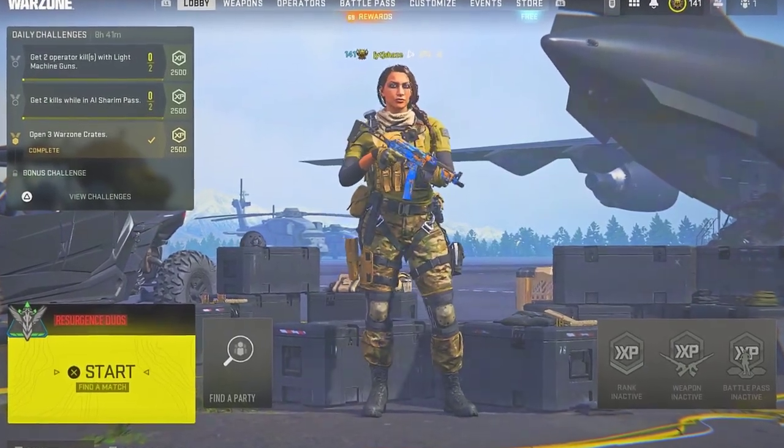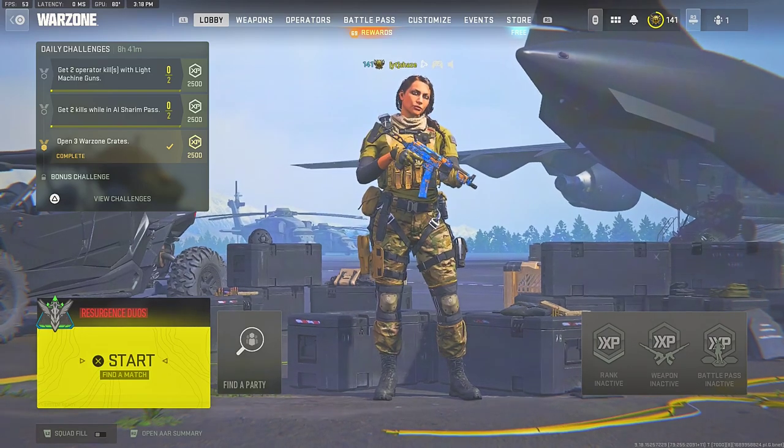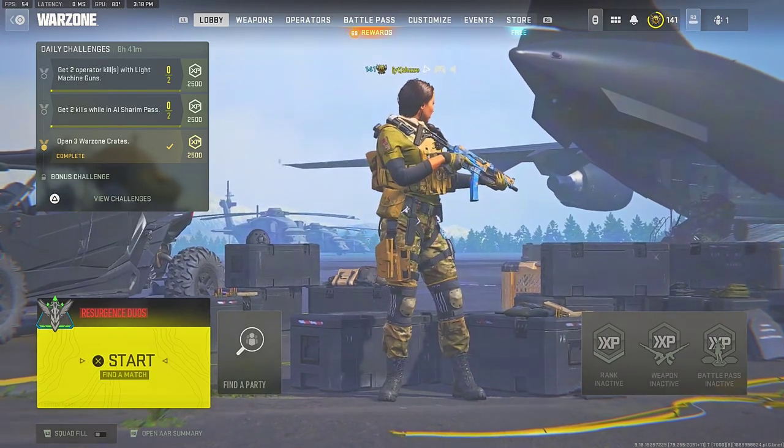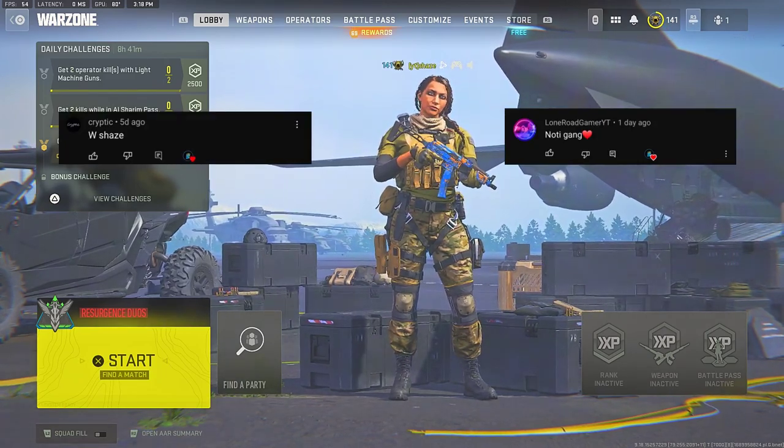Hey, what is up YouTube, it's your boy Shays. Today I got you guys with a high kill gameplay with the broken Bass 9K in Warzone 2 Season 4. But before we get to the class setup, I do want to give a huge shout out — you guys are the GOATs.